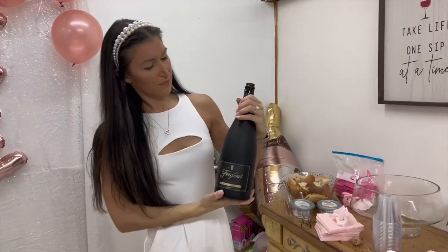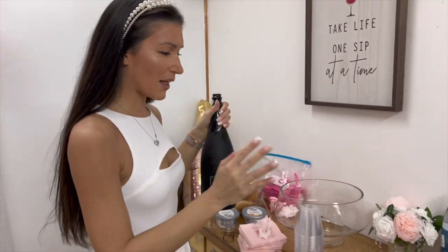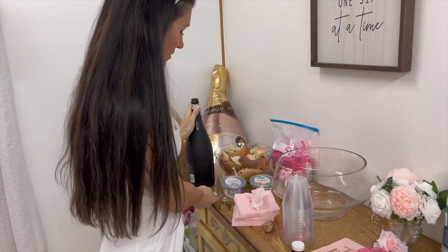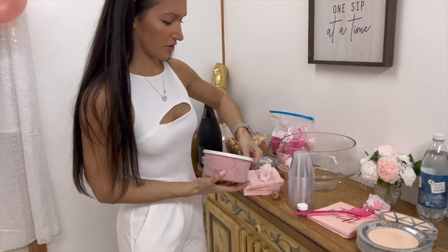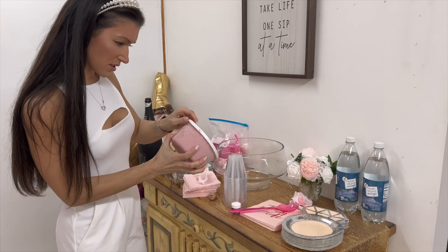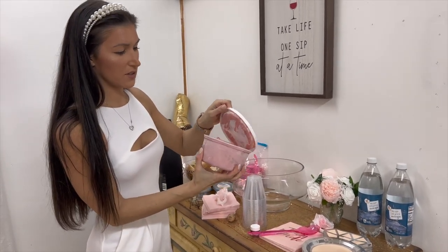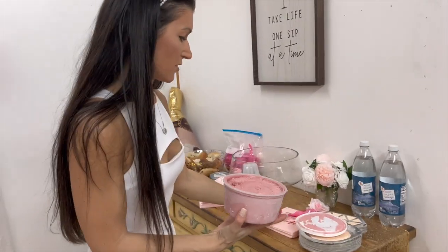This is supposed to be like a pink cloud foam punch. I think I'm going to do the sherbet first. This works out well — it could even be a Christmas drink!